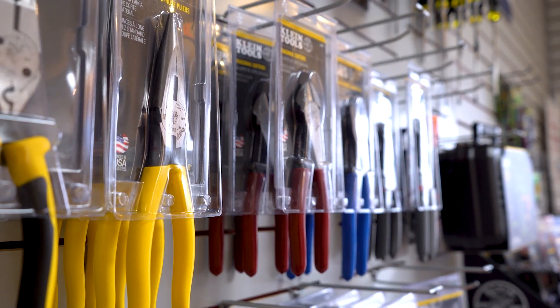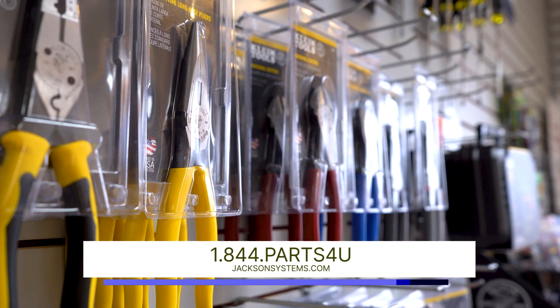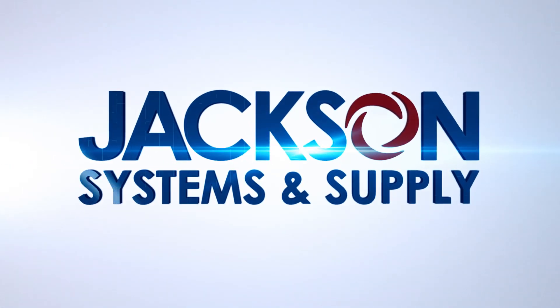Thanks for watching this quick video about the ET310 Circuit Breaker Finder. If you'd like more information or would like to order, please visit jacksonsystems.com. I'll see you next time.